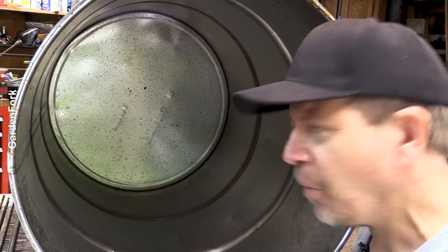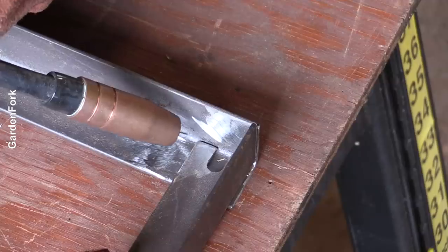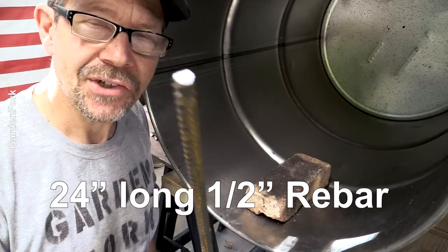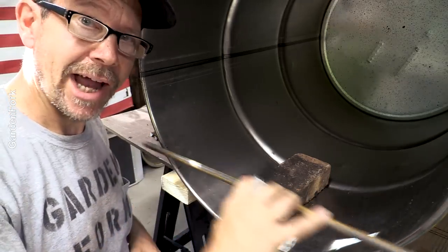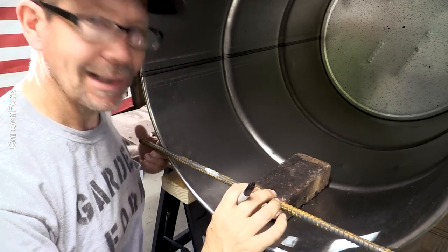My other goal was to make something that we didn't have to weld, because not everyone has a welder. I have a welder I really like — I owe you guys a couple welding videos, I'm sorry, I'll do that. But I think just drilling some holes, we can make this. This is 24-inch, half-inch rebar — really cheap at your home improvement store. So the idea is I'm gonna drill holes and slide this through, so it'll basically sit like that.